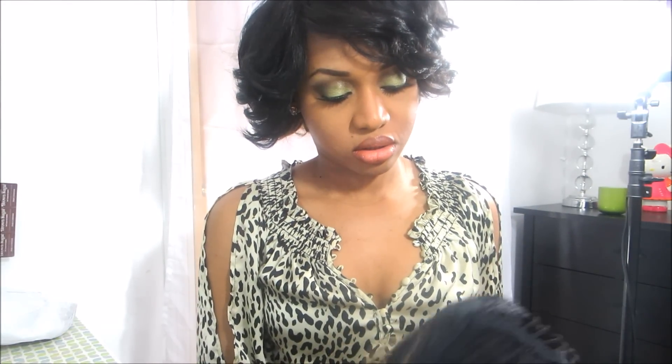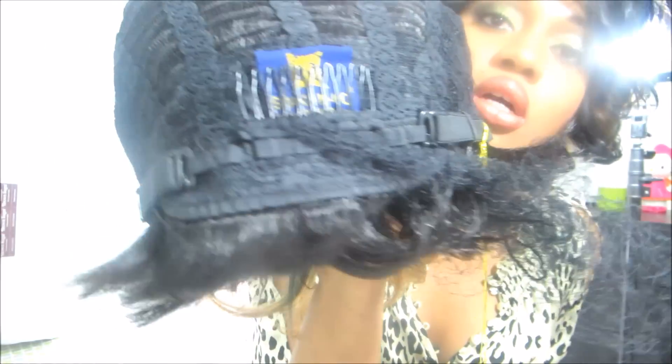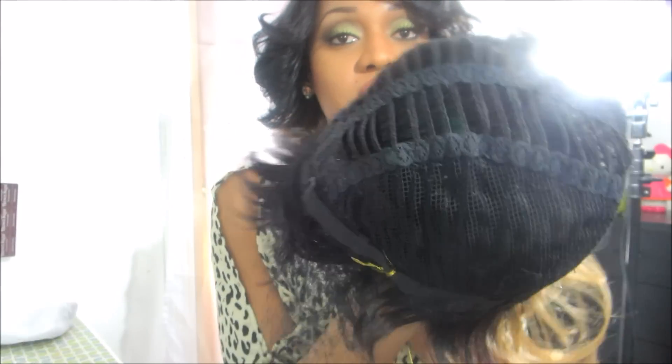Okay, so this is what it looks like out of the packet. I'm going to show you the inside. There's one comb in the back and three combs on the front. You also get two parting options — one on the left, one on the right. I probably won't be using the combs, just so you know.